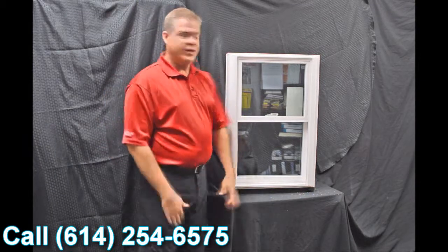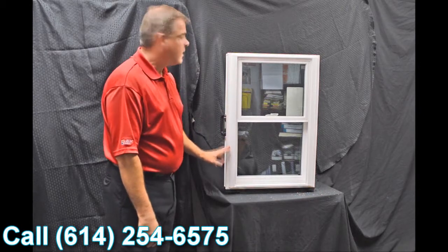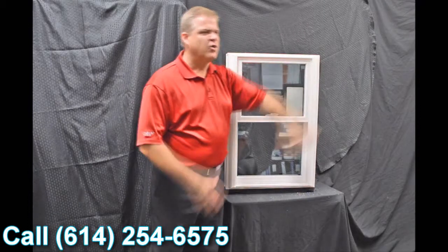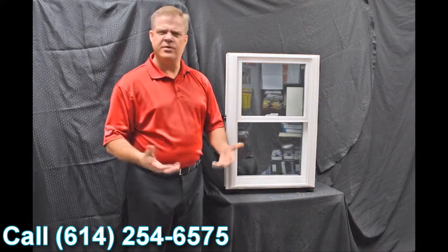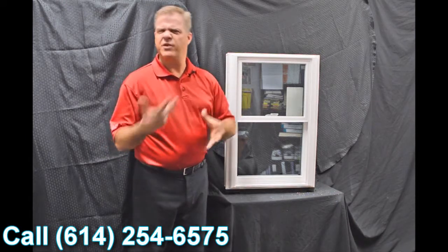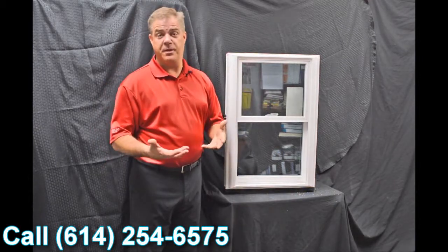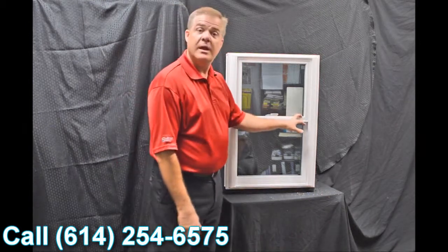The next feature you'll quickly notice is the exterior bevel that we have on the window, and then this drip cap featured up top. The great thing about that is it gives it a nice modern and contemporary appearance, as opposed to some of those other windows out there that have more of a track look. This blends right into your house and gives you great curb appeal.